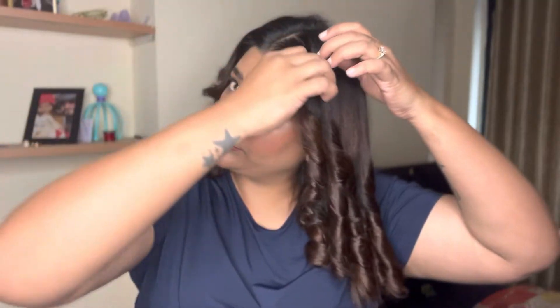This is the last strand. You can see all the curls on this side look so different from the other side. You have to wait 10 to 15 minutes for the curls to cool down.